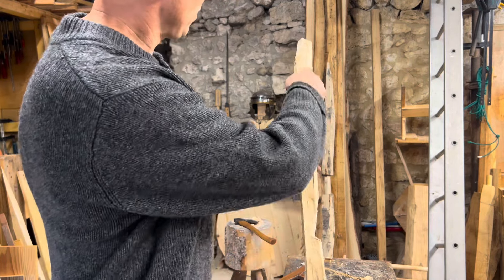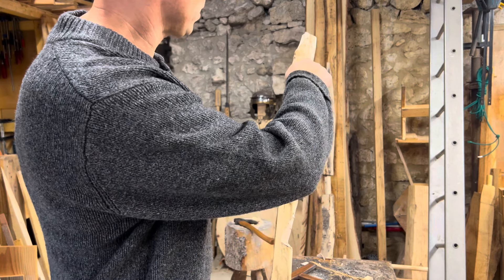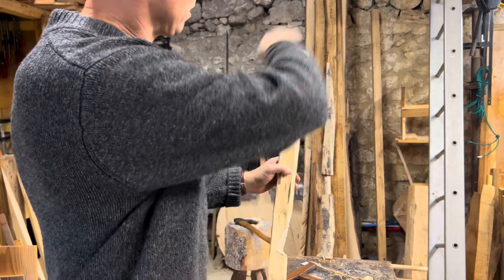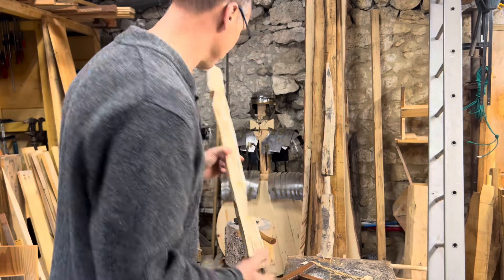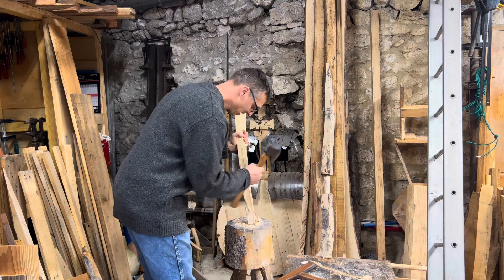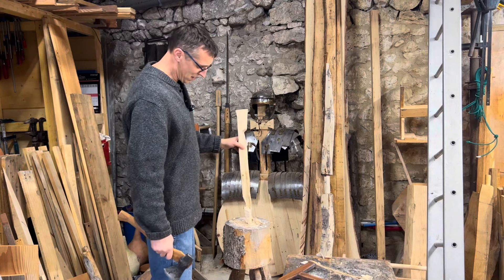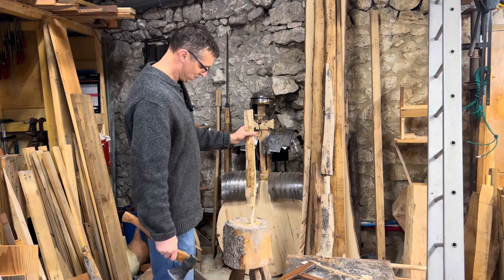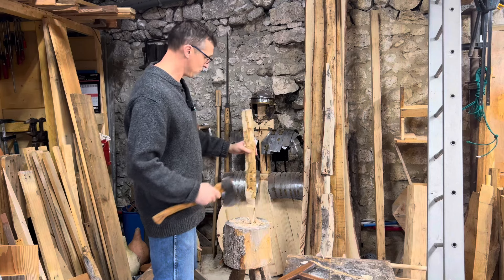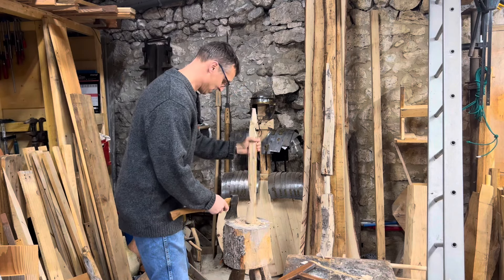Now I'm going to make both ends pointy — this should be the fairly straightforward part. I'll cut from about here to the end, then here, and end it all in a point — just cutting the sides off. This is probably the most straightforward part of the job. These obviously line the bottom of a V-shaped trench, quite steep on the sides, so the intention is for you to either fall into it or be delayed and trapped — it's an approach obstacle.